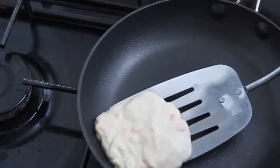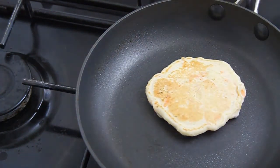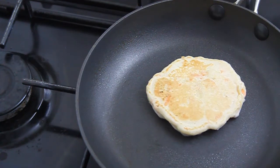Let the other side cook for about the same amount of time or even less. Just keep checking it — you want to make sure you don't burn it, so keep an eye on it.